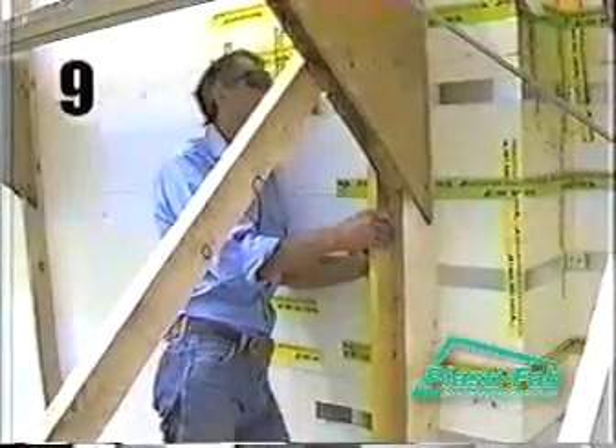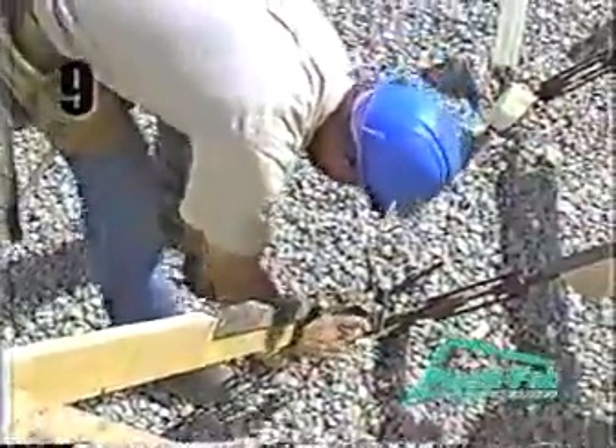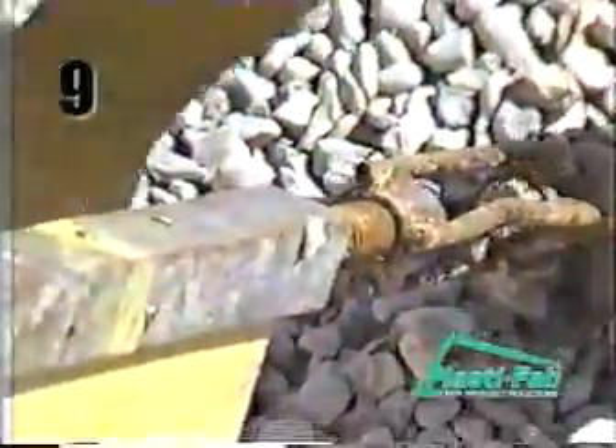Using a four foot level as a guide, lean the wall in half to three quarter inches and secure the base of the turnbuckle to the ground. The reason for leaning the wall inward slightly is that as the concrete is placed, the bracing will tighten up and the wall will have a tendency to lean to the outside. With the wall pulled in slightly, it is likely to move closer to plumb during this process. Moreover, it is much easier to push the wall out with the turnbuckles than to pull it in.